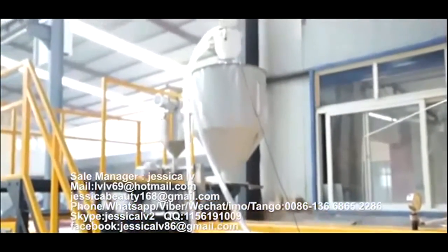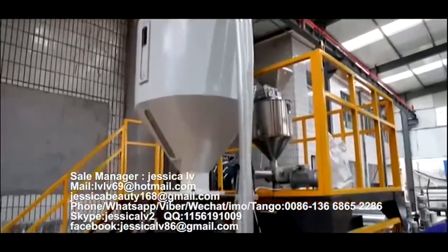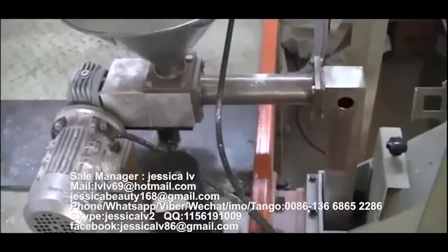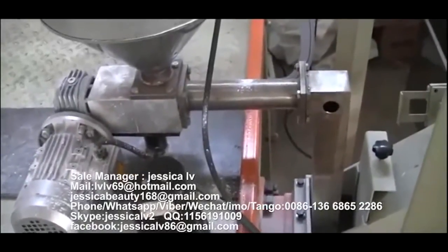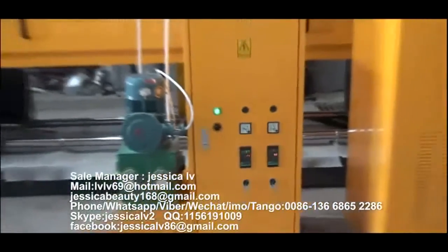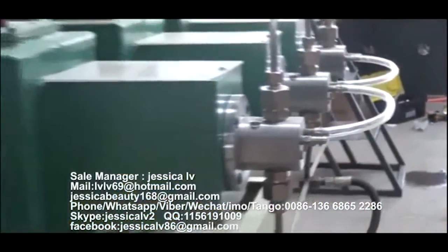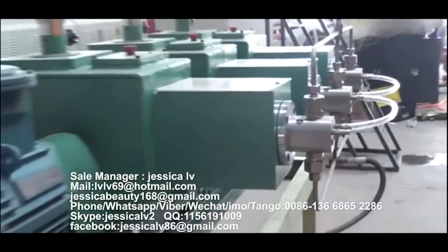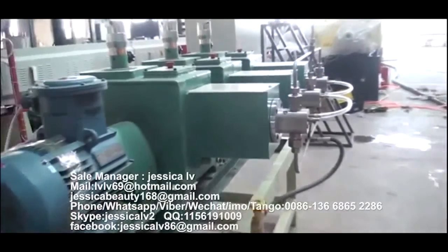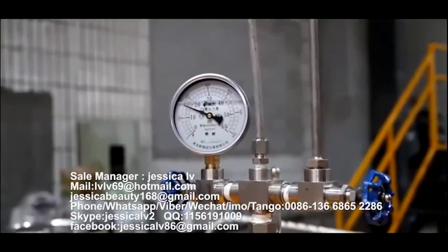The telecom powder is fed into the loading equipment through the Italy double screw and then enters into the screw to plasticize. The anti-shrinking agent is injected into the spiral tube by a GMS pump to mix with the raw materials. Its function is to prevent the product from shrinking.